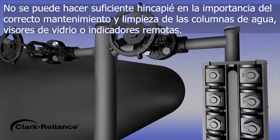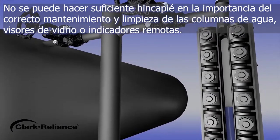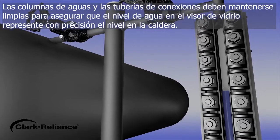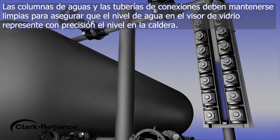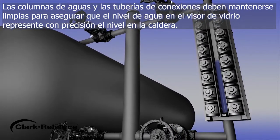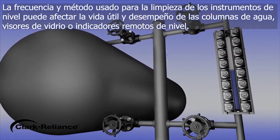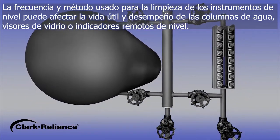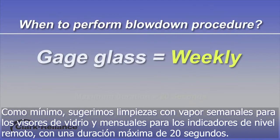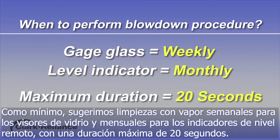The importance of proper cleaning and maintenance of the water column and the water gauge glass or level indicator cannot be stressed enough. The water column and connecting piping must be kept clean to ensure the water level in the gauge glass accurately represents the water level in the boiler. The frequency and method used to blow down a level instrument may affect service life and performance of the water column, gauge glass, or level indicator. At a minimum, we suggest weekly blowdowns on gauge glasses and monthly blowdowns for level indicators.